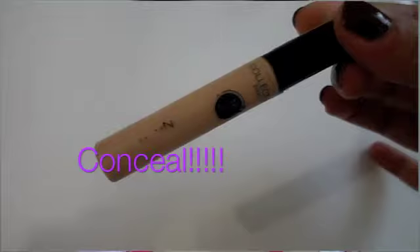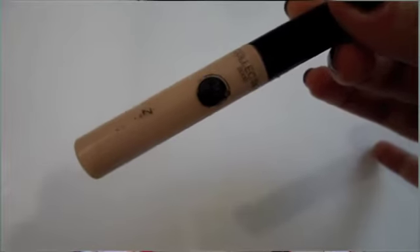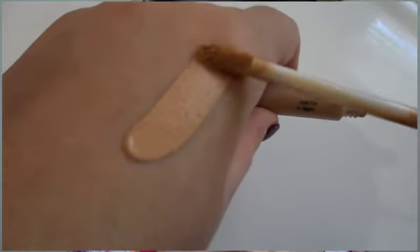The next thing I do is conceal my under eye circles. I use this concealer from Collection 2000 — can you see how full coverage that is? It's amazing. I just apply it under my eyes and then take a finger and blend it out, all under my eyes, into the dark corner of my eye, over my lid and down my nose.